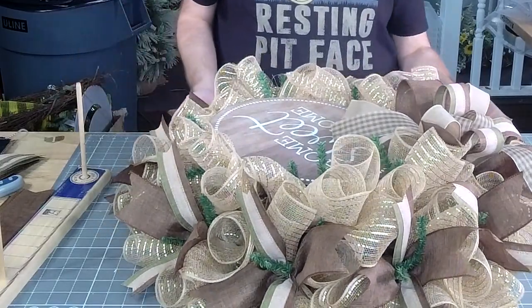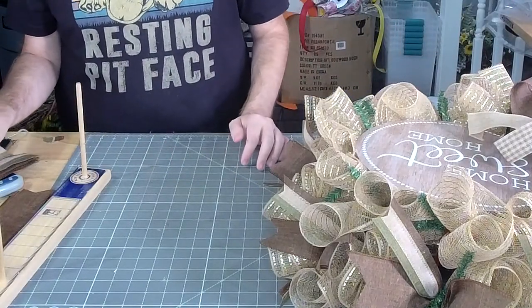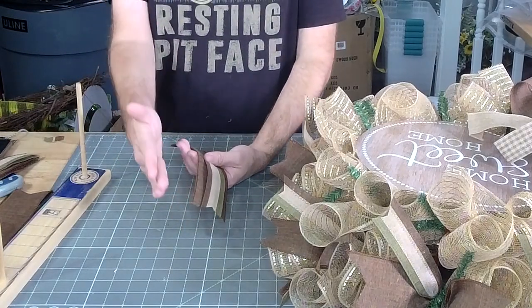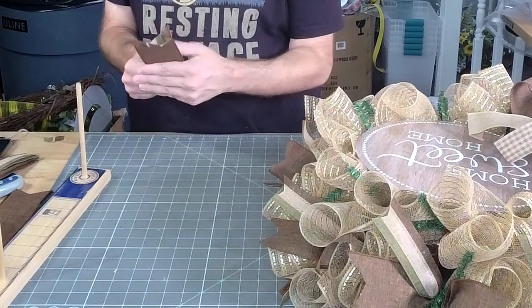Me and Parker actually go to market — not market, we go to Chicago on the 9th, I believe — to plan out the January to August boxes. Which is crazy.